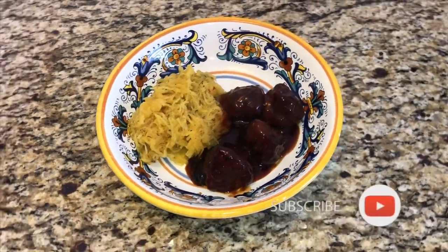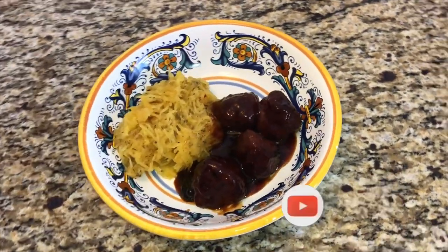I served my spaghetti squash with my barbecue meatballs that I had made in the crockpot, and they were perfect together.